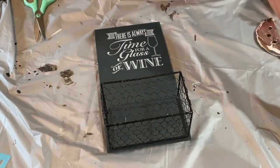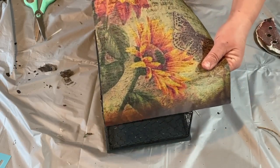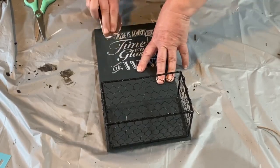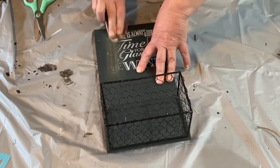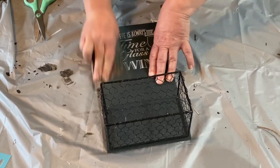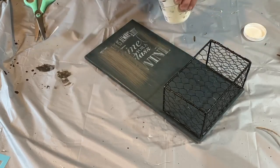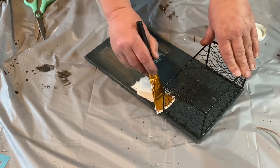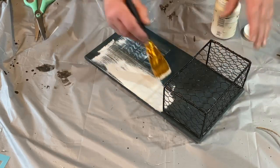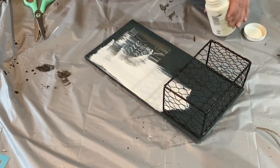I saw this piece at the local Goodwill for a couple of dollars and I couldn't pass it up. I loved the wire basket on the front, and I have this decoupage paper from Zazzle — I'll put the link in the description — and I want to put that on this board. I started to sand the wording off; it had something about wine on it, but I quickly realized why am I doing that when I'm going to paint it anyway. So I took my plaster Waverly paint and did two coats, including the sides and the back.